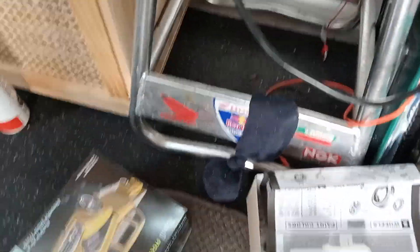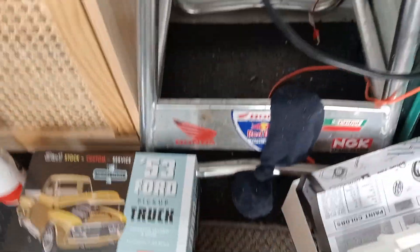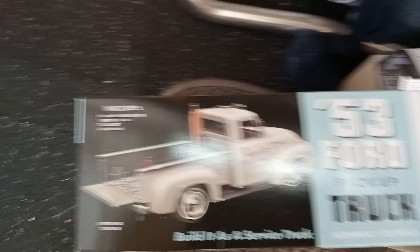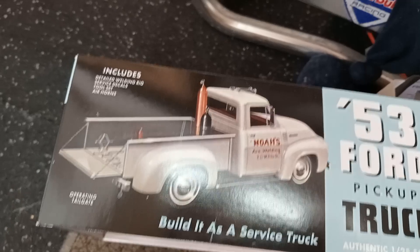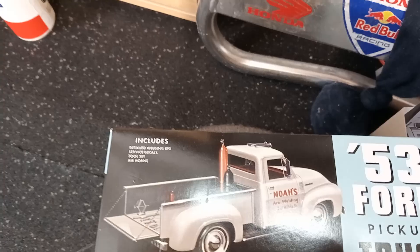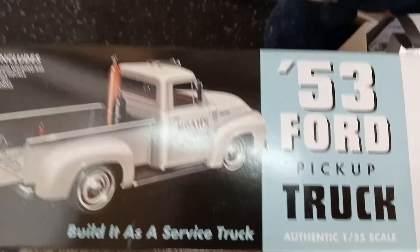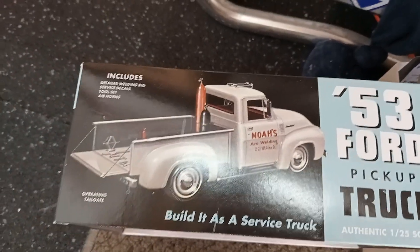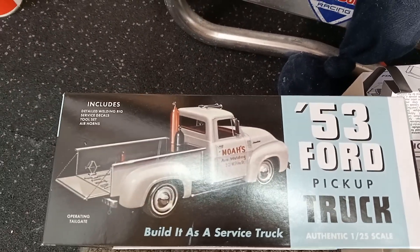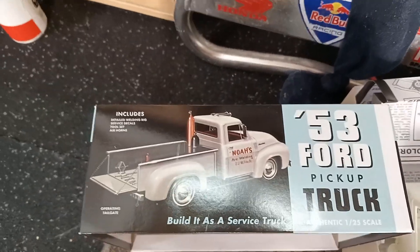Next project — my son bought me for Father's Day — it was this '53 Ford, it's another AMT of course. I'm going to do it as the work truck, it gives you an option. There's 'Noah's Welding' on there, and funny enough my younger son's name is Noah, so I'm going to do it the same. But I'm going to highly weather it, rust it up, do some worn-through paint on it — I'll update you with that one.